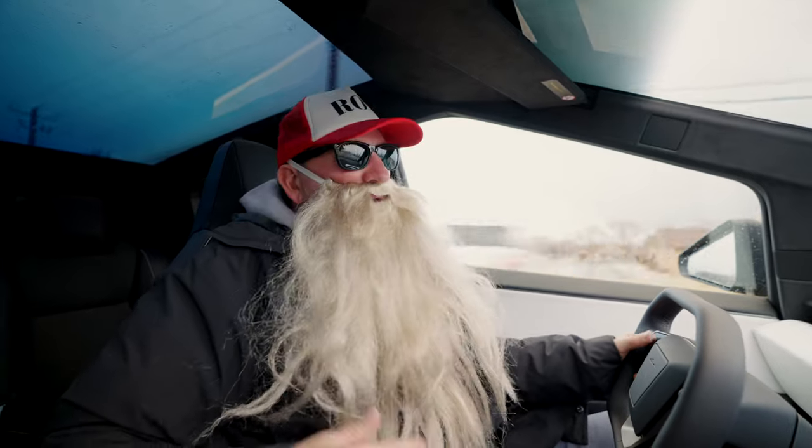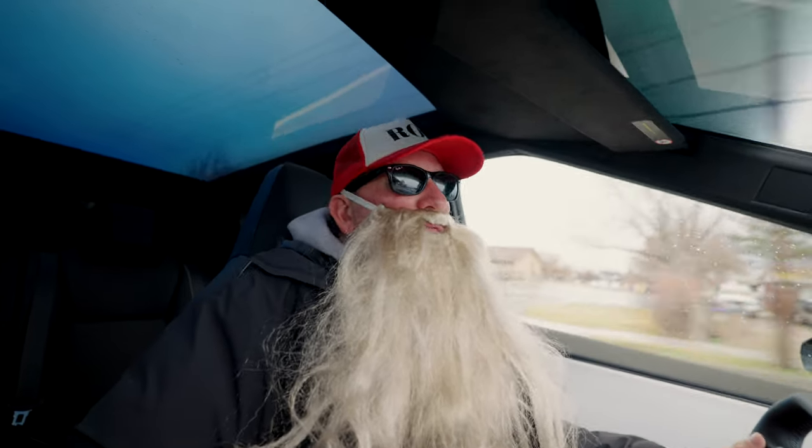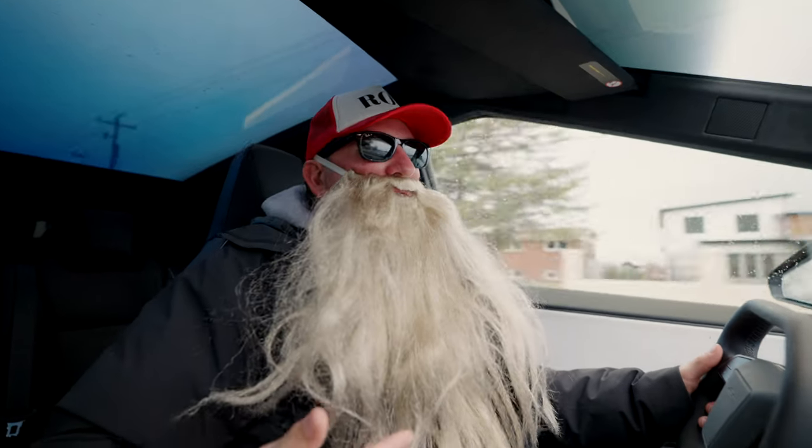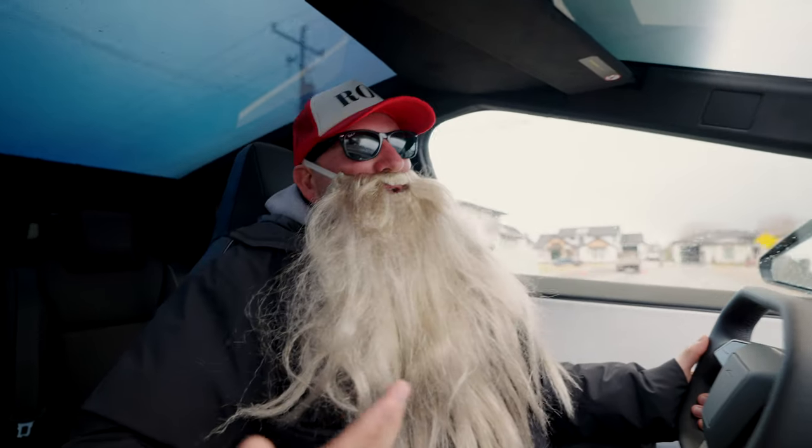This is a really fun truck. So we actually got Christian, a professional BMX biker, to come and we're going to go see if we can do some fun tricks and stunts using this thing as a ramp. We're going to see what we can do.